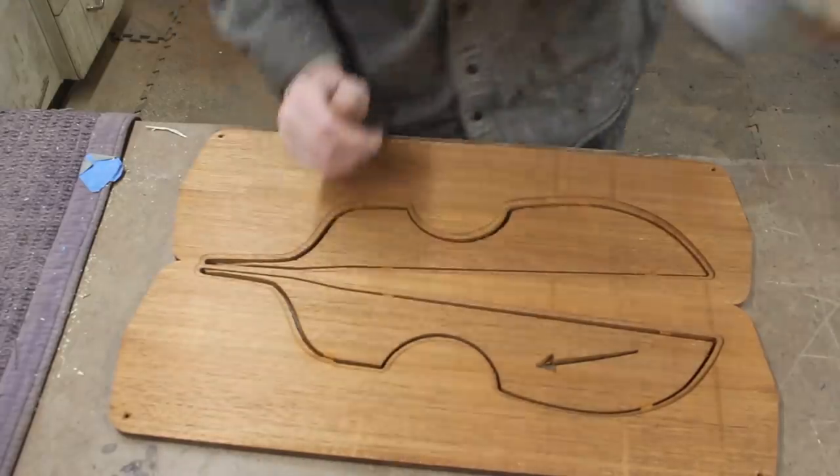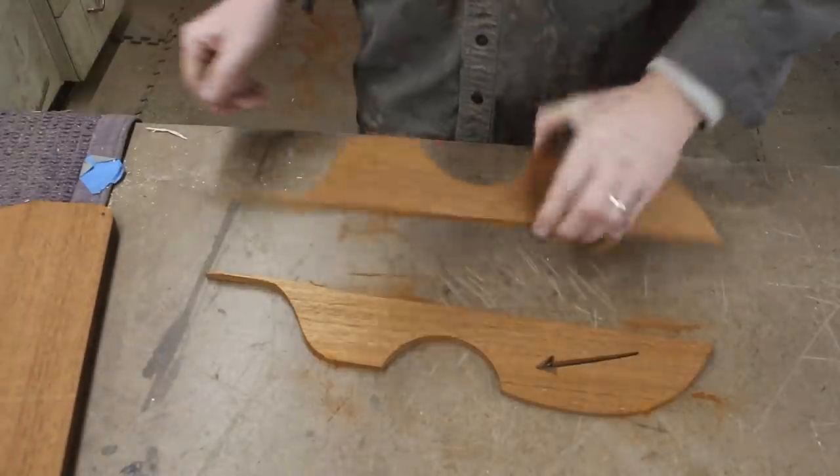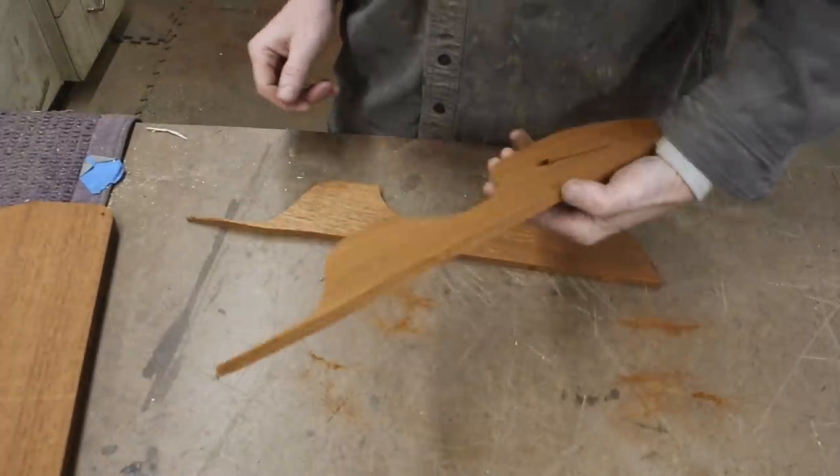Where the machine really comes in handy is for repetition. So now if I were to make another one of these, these files are ready to go and I don't have to do any of that design work again.